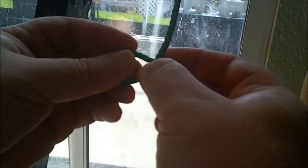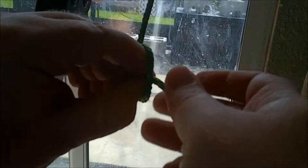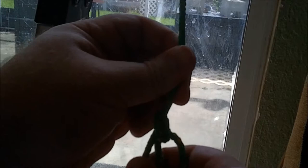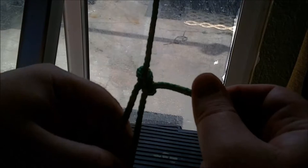You start with a loop, and just like the bowline, it matters which is on top, but if you get it wrong it just won't tie. You'll reach through the loop and grab the tail end and pull it through like a quick release type knot. Then grab the working end and half of the quick release and pull tight to make a knot. At this point the knot is still unstable until you stick something through the quick release end.